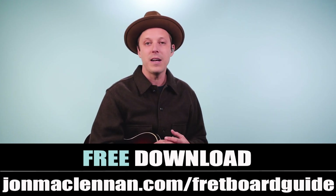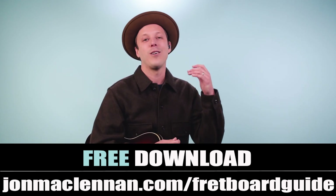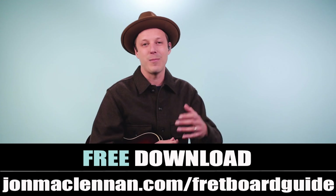Just go to johnmclennan.com/fretboardguide, or use the first link down below — it's my gift to you. Hope you enjoy that. As always, thanks for watching, and for more blues guitar, check out this video next.